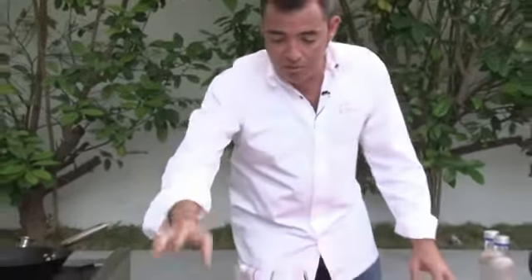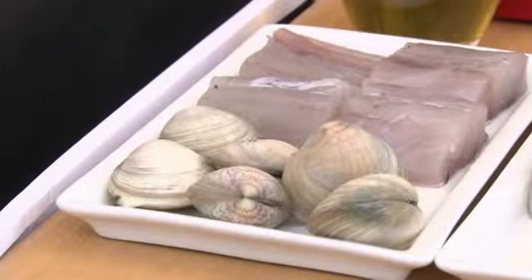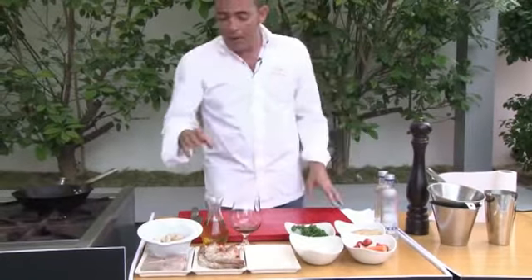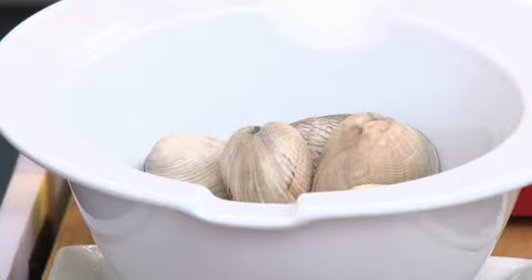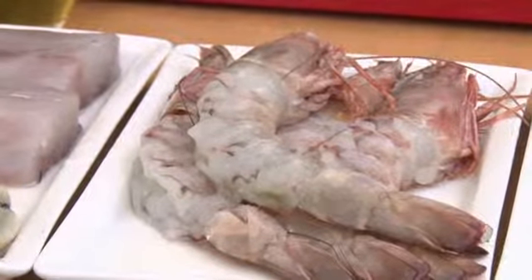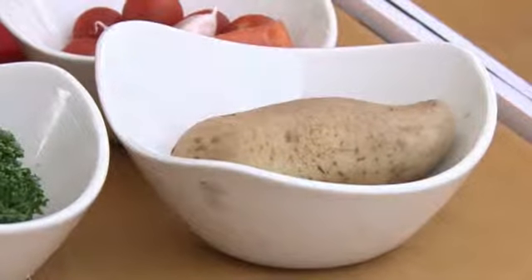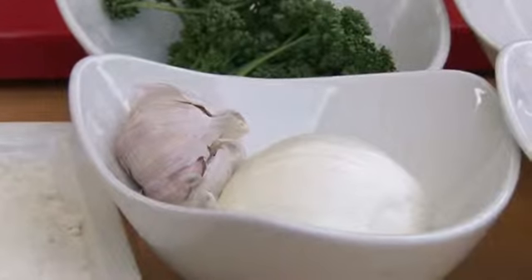Let me introduce the ingredients. We've got some sea bass — the fish is totally up to you. The plate that we are doing is a fish casserole. It's quite a traditional plate, but it's not complicated at all. We've got some local clams, beautiful big ones, not rubbery at all. We've got some king prawns, flour, a bit of cherry tomato, garlic, a boiled potato, some parsley, and the onion. We have some brandy, which is totally optional.